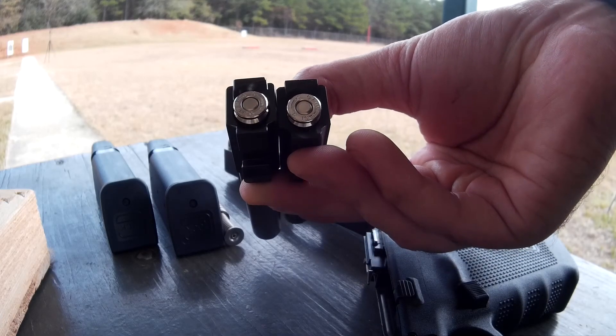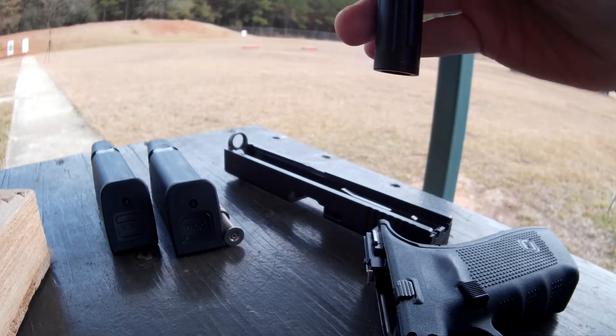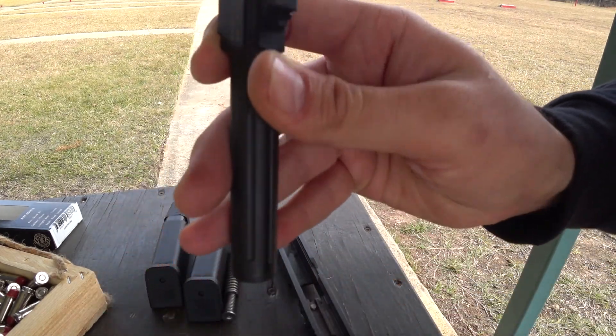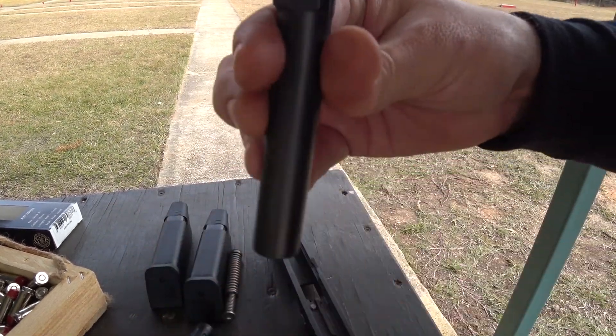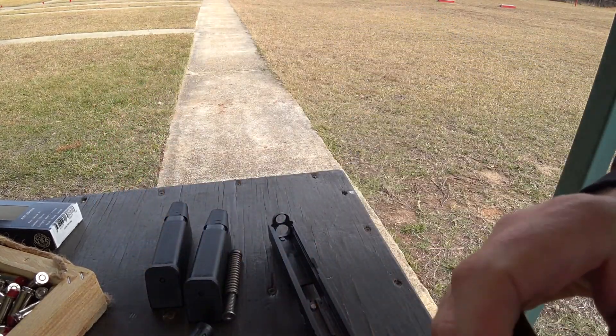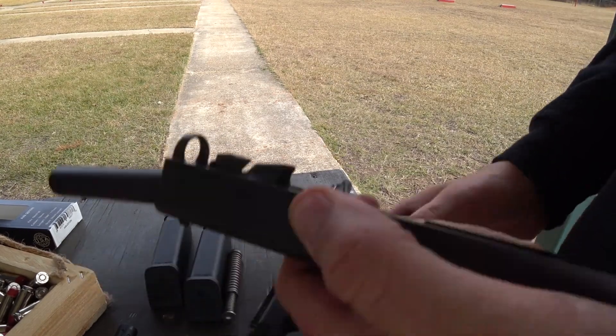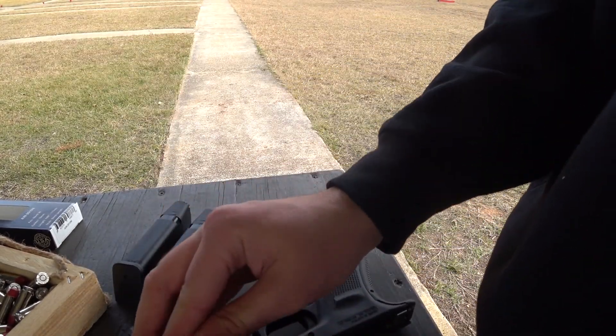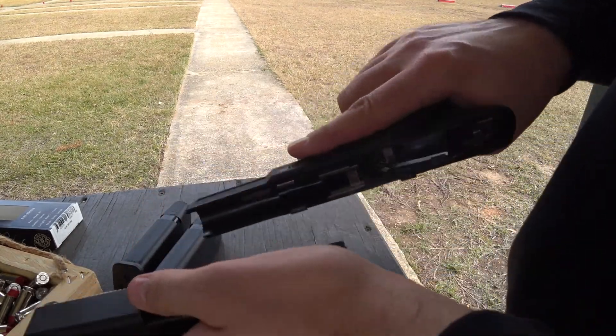I'm going to shake these two rounds in the chambers. These are identical rounds — listen to the rattle trap on the Glock. There's the Alpha Wolf. Here's the Glock. Yeah, talk about saving your brass. Glock certainly didn't have reloaders in mind when they made their barrels. Can't say I blame them, but it's just something you should know.